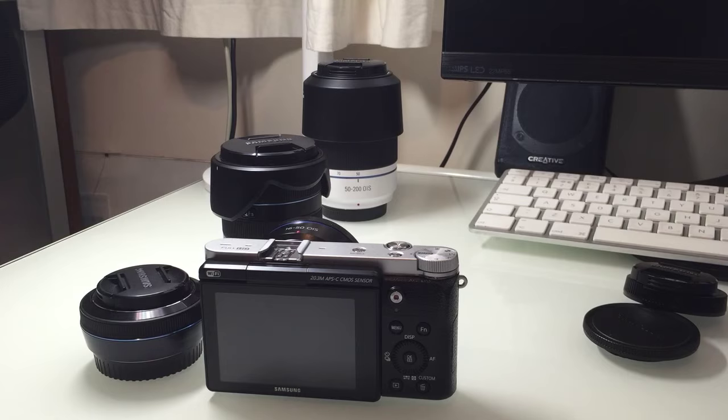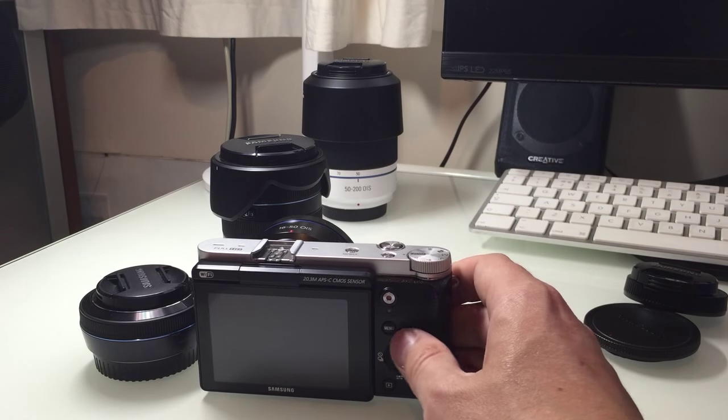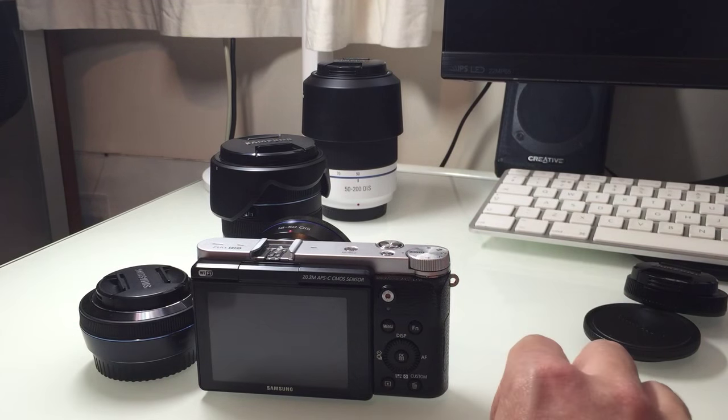Sometimes we look at these things and think it's going to be rubbish because it's a smaller camera system, but actually they're really really good and sometimes really worth considering depending on your type of photography.